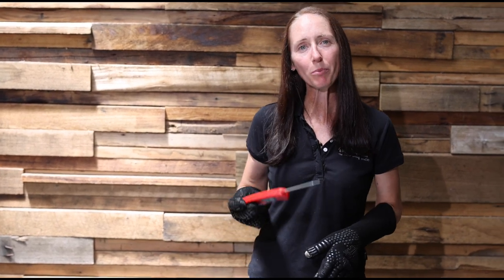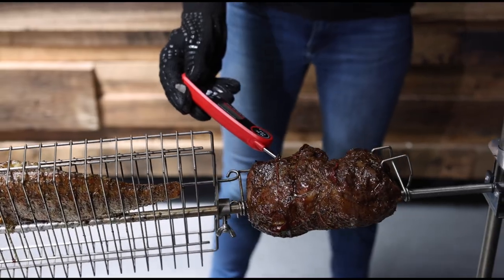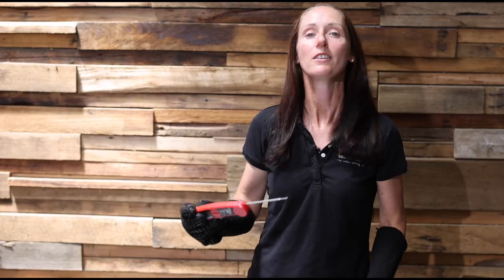We've been cooking this deboned leg of lamb for just over 90 minutes. Now while it looks perfect on the outside, until we probe it we really don't know what's happening on the inside. The internal temperature of our lamb is reading at 60 degrees, which is absolutely perfect. It's time to get it off the spit and into the kitchen.